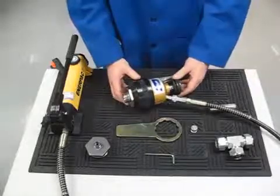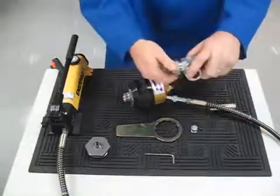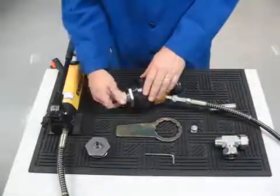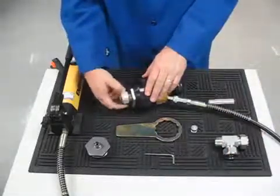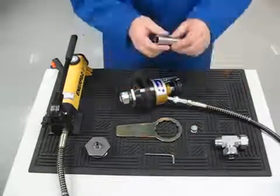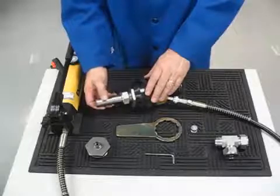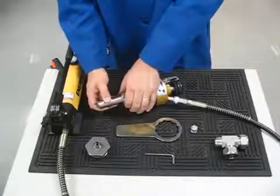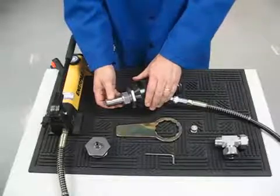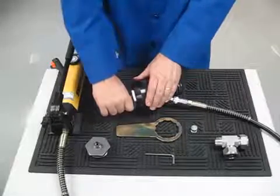Remove the nut and ferrule set from the fitting body and install the nut and ferrule set onto the swaging unit. Insert the prepared tube into the nut and ferrule set, making sure that the tube bottoms against the shoulder of the swaging unit. Firmly hand tighten the nut.